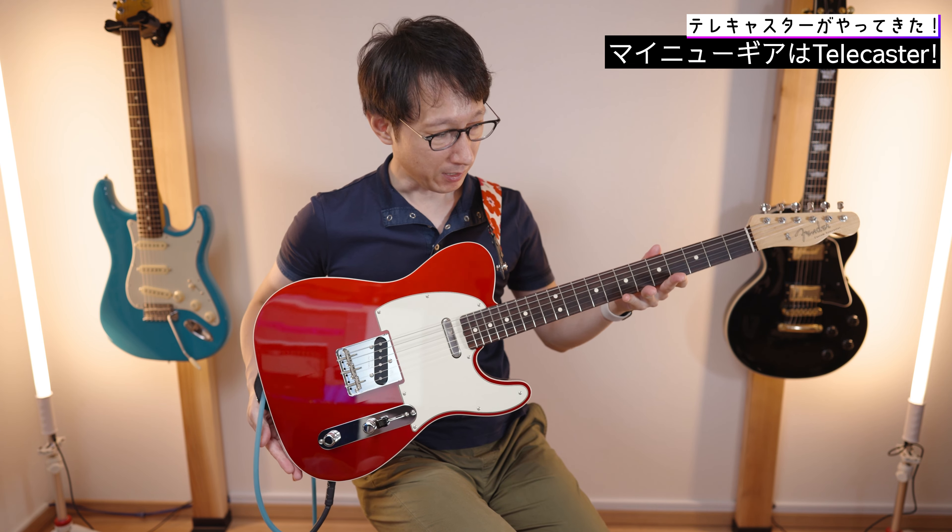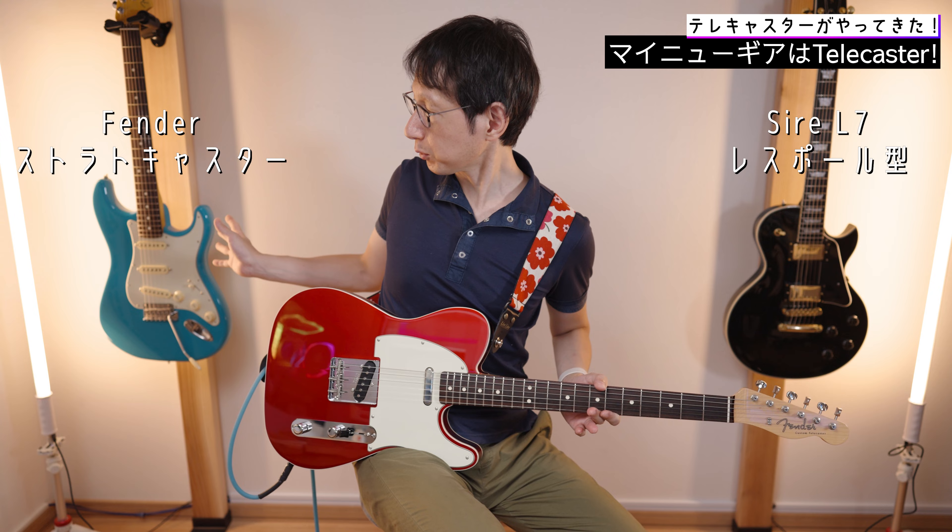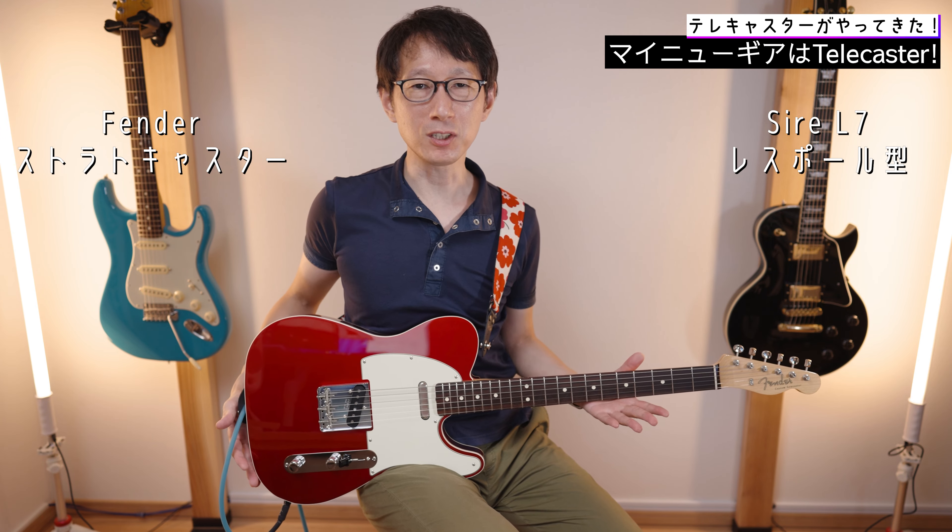Hello, I'm HAKA. I'm going to show you the previous video on this guitar — the Telecaster. I'm going to show you my new gear. I'm going to show you where I started, including the Stratocaster.